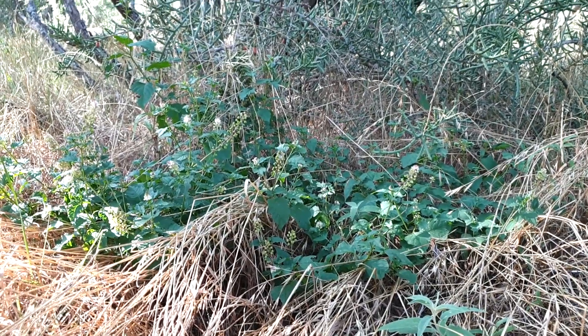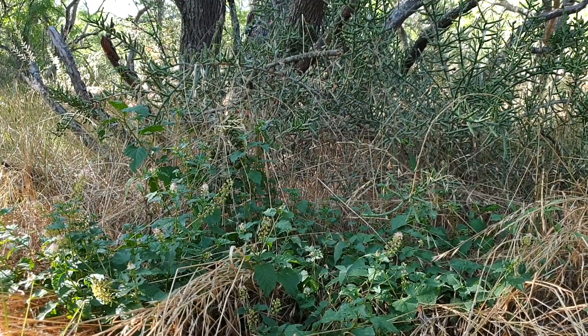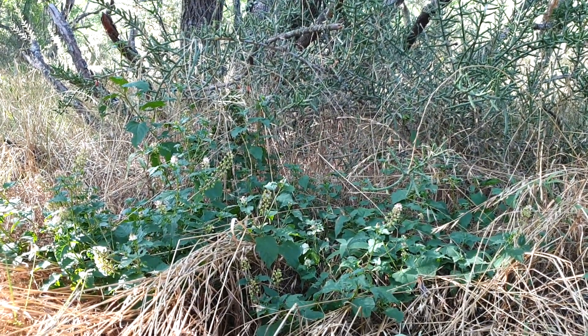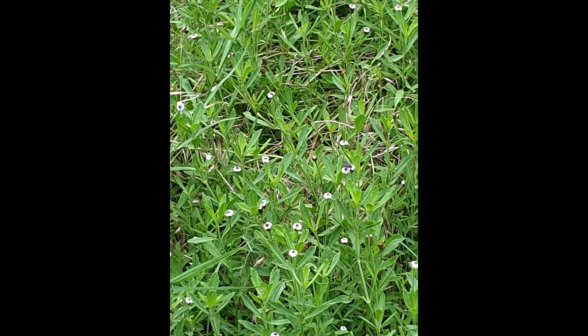Now we can talk about the ground cover layer. Obviously there's a lot of hay and grasses out here from when this was a field for cattle, but I've also found some pigeon berries lying around, which, although they aren't good for me, the birds really seem to like them. I also found spots of frog fruit randomly about, and other types of clovers. All in all, the soil out here is mostly covered and well protected.